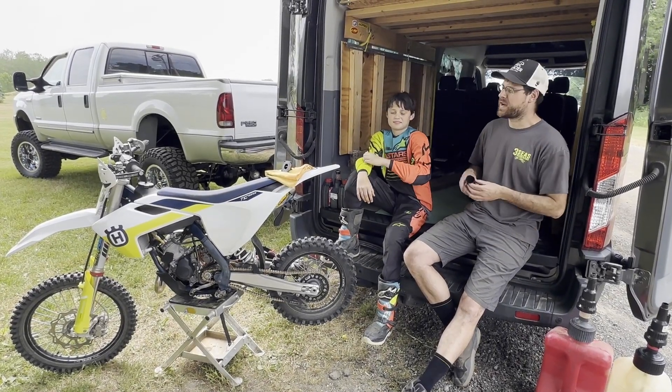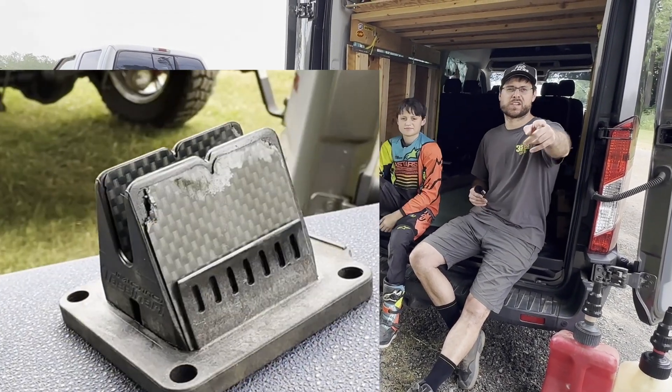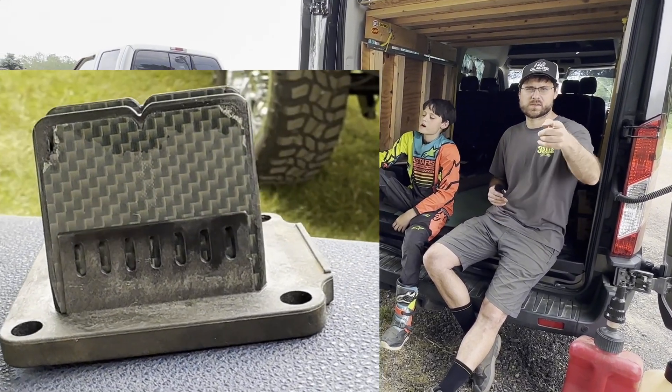Hey guys, welcome back to our channel. I'm Jaren, I've got Braxton next to me and today we're going to show you what a broken reed pedal looks like, feels like, and sounds like.